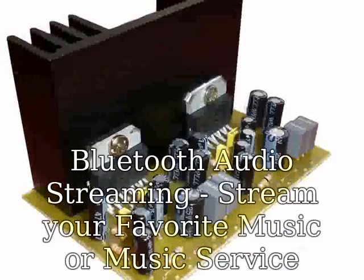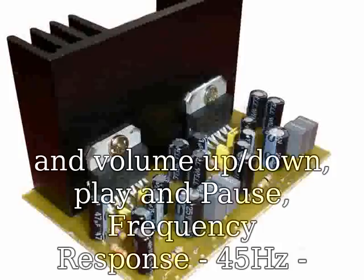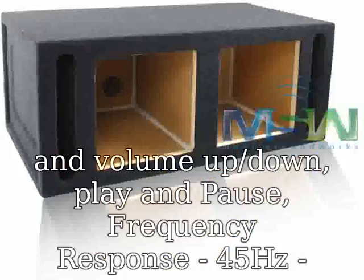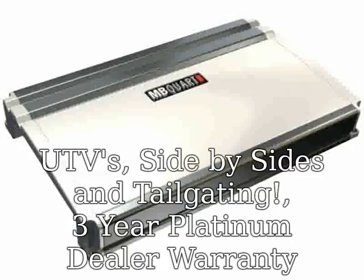Stream your favorite music or music services like Spotify or Pandora wirelessly. Bluetooth Inline Multifunction Remote for track and volume control. Frequency Response: 45Hz–25kHz. Plug and Play for easy installation.